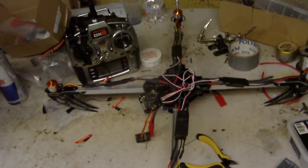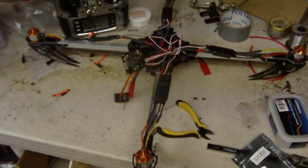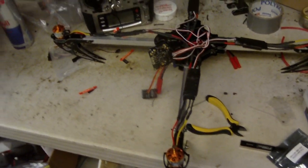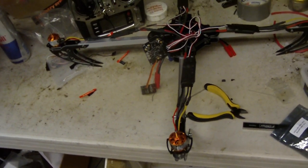I'm actually pretty excited. I never flew a quadcopter before, so I'll keep you updated on videos on this thing. Any questions, just ask. That's it. See ya.